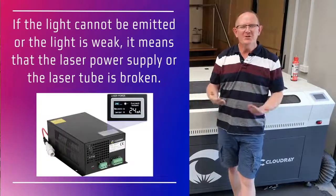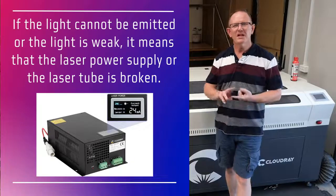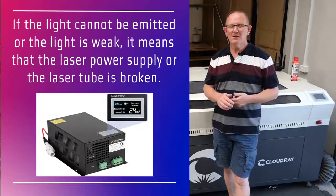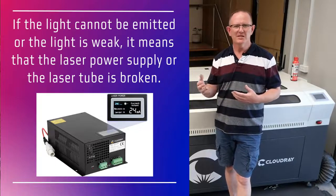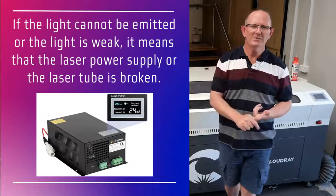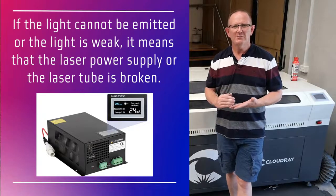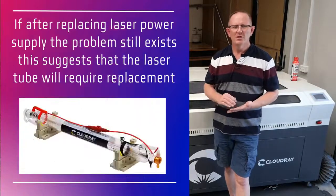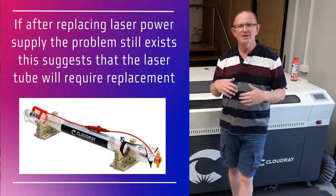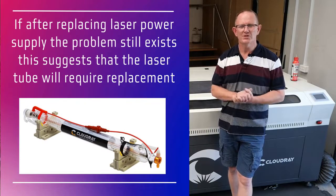If the laser beam is not emitted or the laser beam is weak, it means that we either have problems with the laser power supply or the laser tube. It's a good idea to have a spare laser power supply on hand for testing — install the spare to see whether it was a power supply fault or a laser tube fault. If you're still having the same problem after installing the new laser power supply, it means you need to replace your CO2 laser tube.